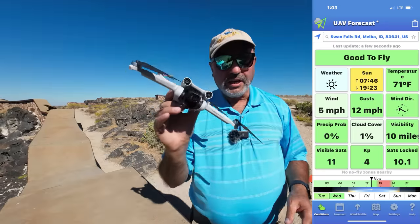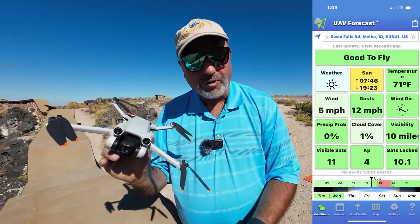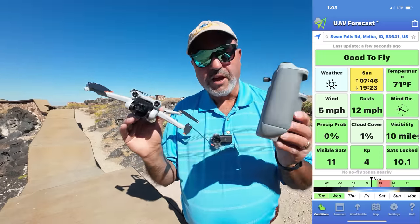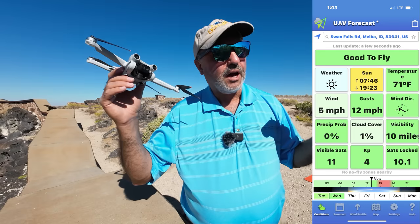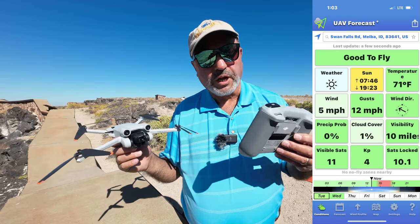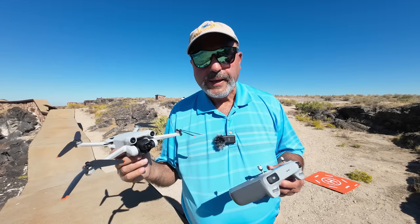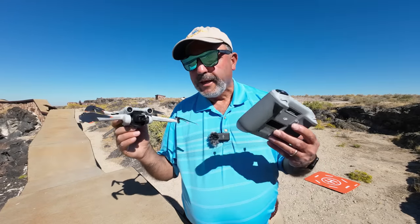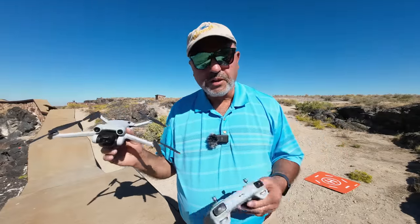I have the DJI Mini 3 Pro — perfect drone for this kind of flight — and I've got the DJI RC. It's a pretty warm day today. I'll check on UAV forecast, but I'm going to guess high 70s, and there's a fairly good breeze going. We're going to take this guy up in the air and just have a little fly about.